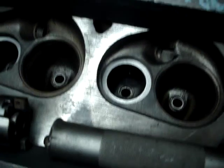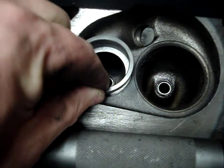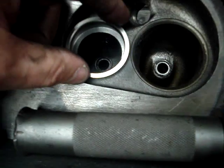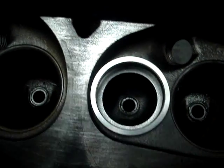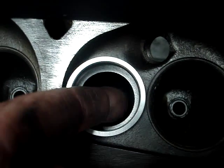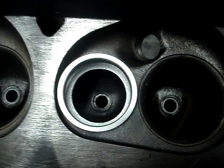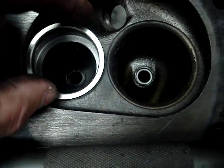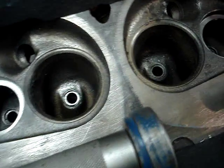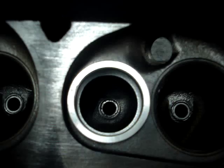Very often when you cut these cylinder heads out for seats, if you lay your seat on here, what you'll find out is that the inside diameter of the seat is much narrower than the actual casting flange or lip of the cylinder head. So if we were to just put that seat in and run it like that, we would have a pretty serious mismatch there — you can see it.